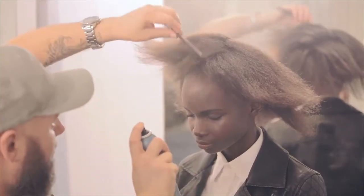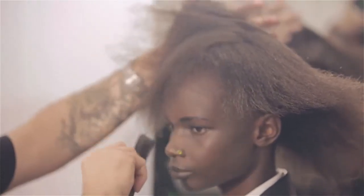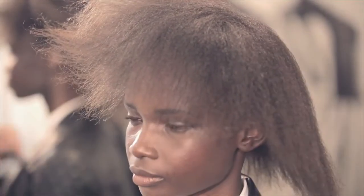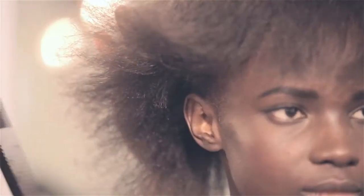We then went on to use the Flat-Out Anti-Humidity Seal, which is great to give a little bit of shine on those edges. Then, just to mold the shape and give it a little bit of push and hold, we used the Medium Hairspray in the Hair Stay line.